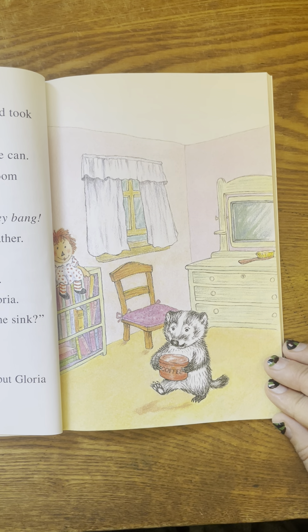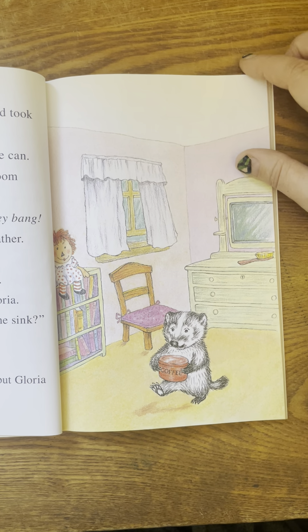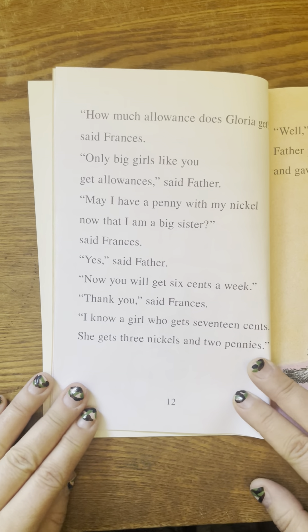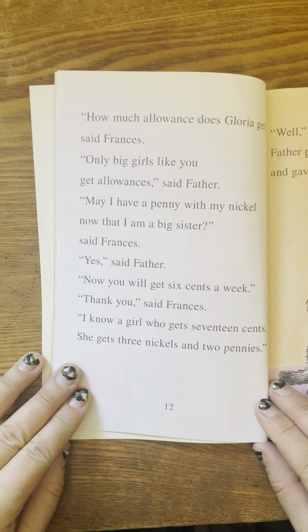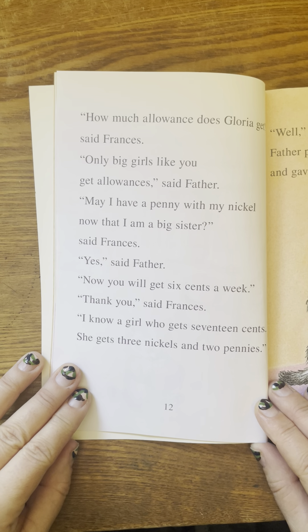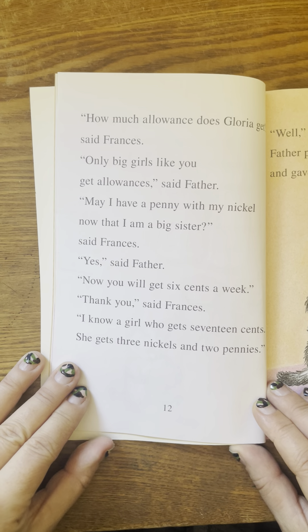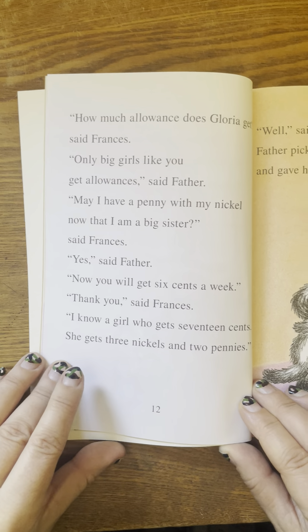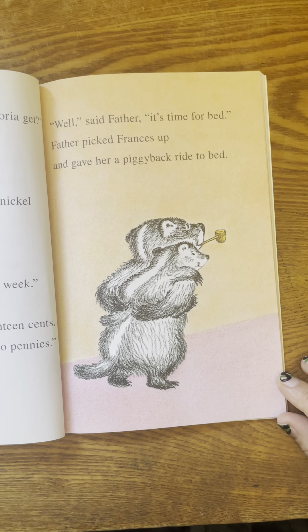Mother came in carrying Gloria. Why are you sitting under the sink, said mother. It's cozy, said Frances. Would you like to help me put Gloria to bed, said mother. How much allowance does Gloria get, said Frances? Only big girls like you get allowances, said father. May I have a penny with my nickel now that I am a big sister, said Frances. Yes, said father. Now you will get six cents a week. Thank you, said Frances.